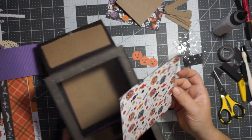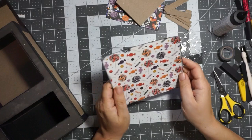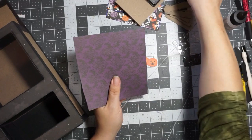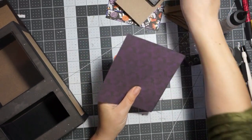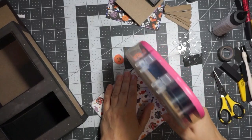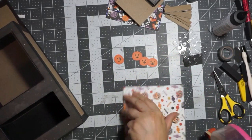I'm going to put this — I really like this. I initially thought I was going to use this other paper, but I like this one. So I'm going to change my mind. I mean, it's dark, but it's Halloween.